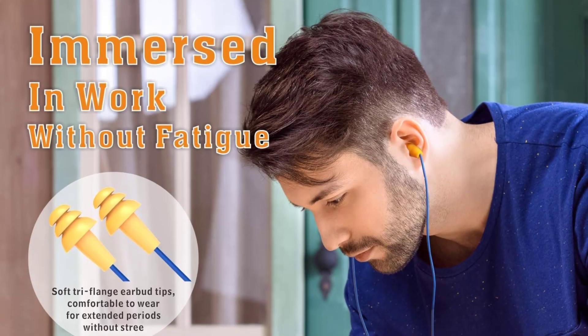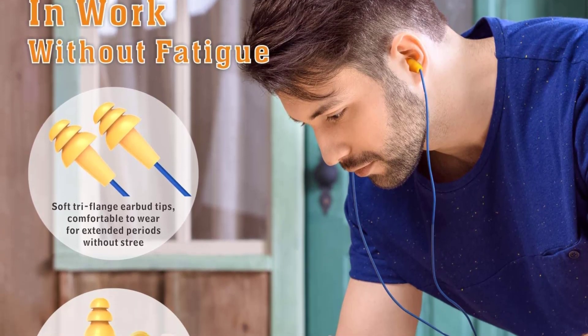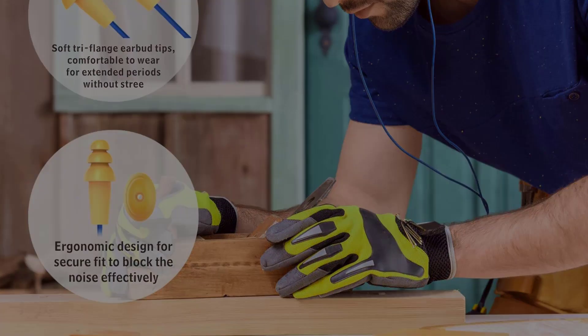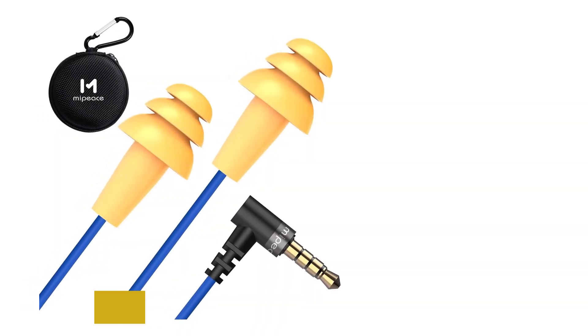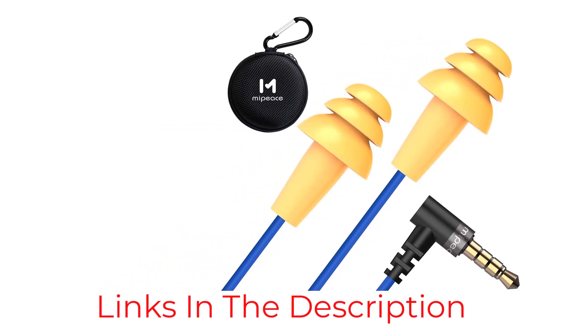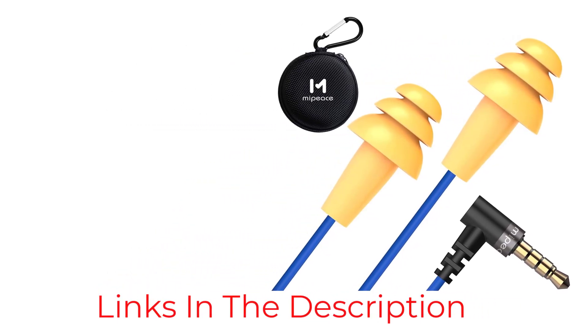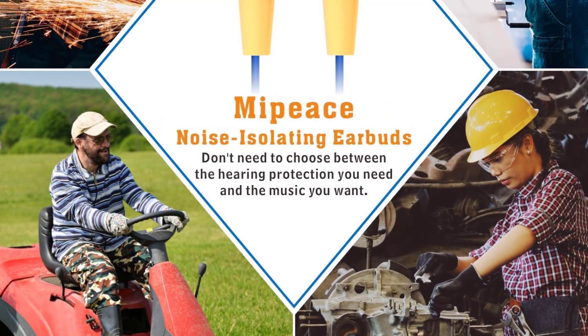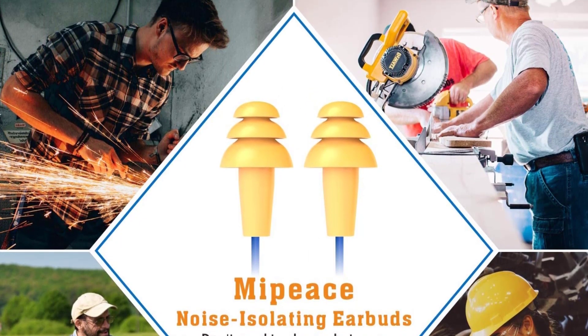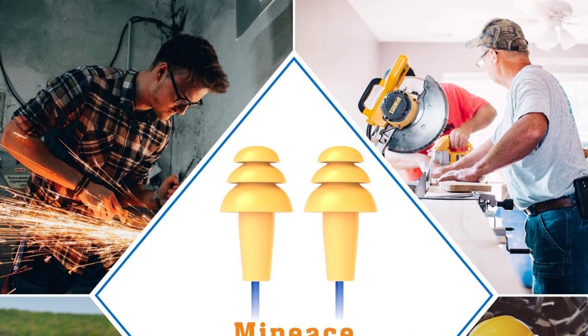Weighing only 10 grams, these earplugs are practically unnoticeable even after prolonged hours of work. As earplugs, you also won't have to worry about hot ears as much as you might with earmuffs. Durability is not a concern either — the earplugs feature bulletproof tough wire and a double-reinforced audio jack, keeping them safe from accidental snags or tears while operating a lawnmower. They're also sweat-resistant so you can work on your lawn without damaging the device.